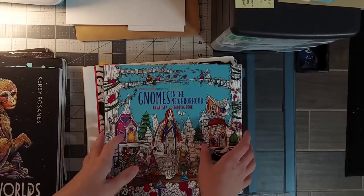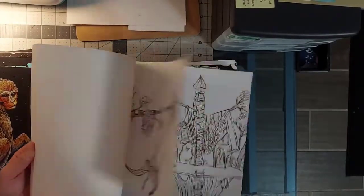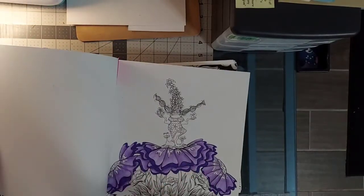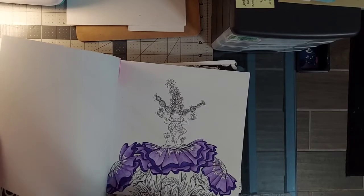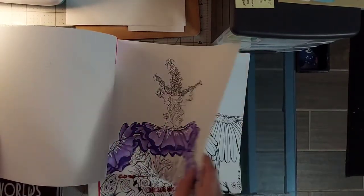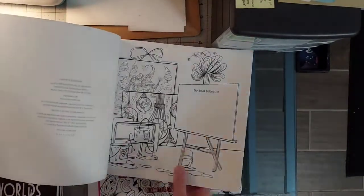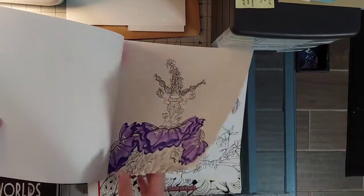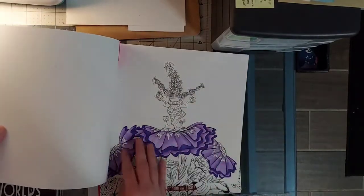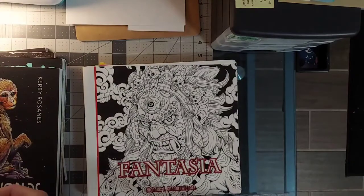Gnomes in the Neighborhood — I'm surprised I haven't colored in here more. I only have one WIP — this super fun, super spunky gnome — and it's going to be super quick. It's great because it's single-sided which means I can use anything I want. I think these flowers are fun and I forgot I had this WIP, so I need to finish it.